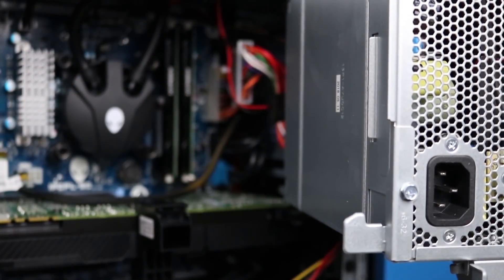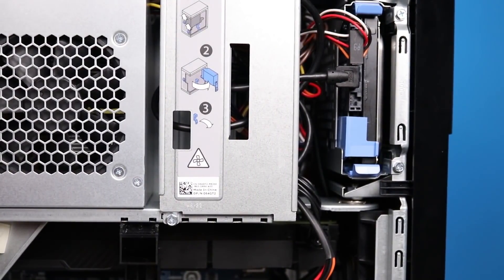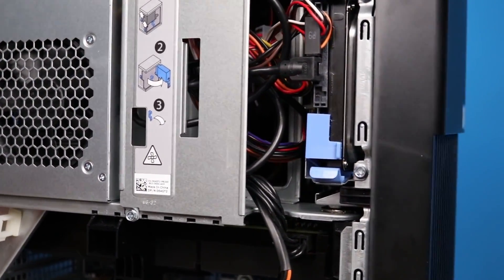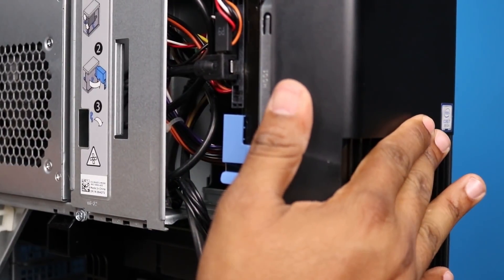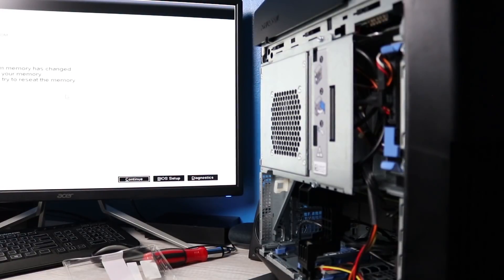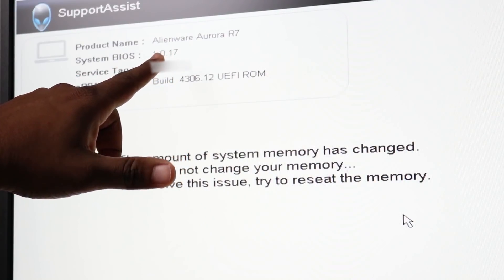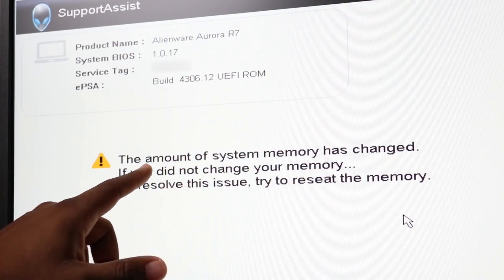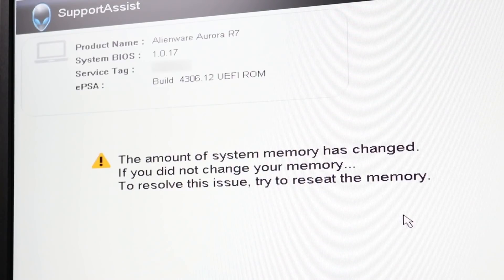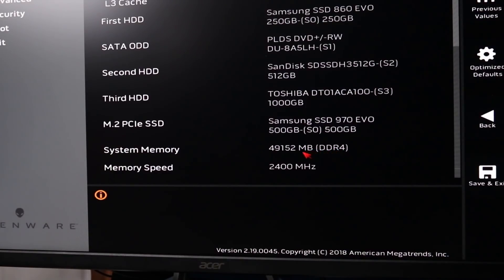Everything looks to be seated in. We're going to try to boot the system, so let's close this up. I'm not going to put the side panel back on just yet because I want to see if the system is going to post and boot into Windows. Good news — it says 'Alienware R7 system BIOS 1.0.17' and warns that the amount of system memory has changed. We'll go to BIOS setup.